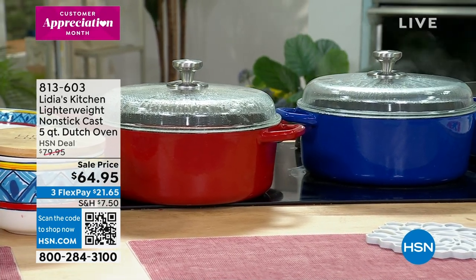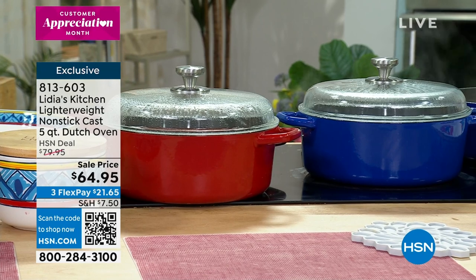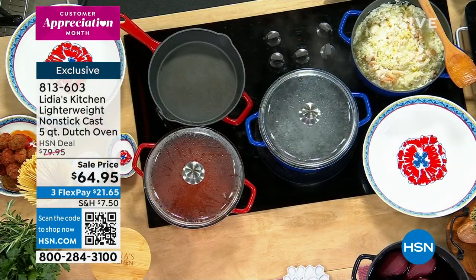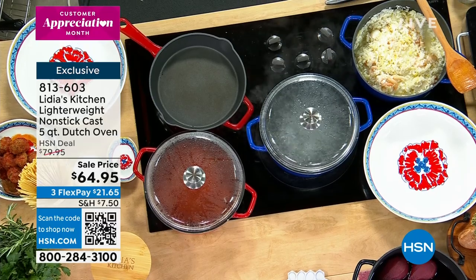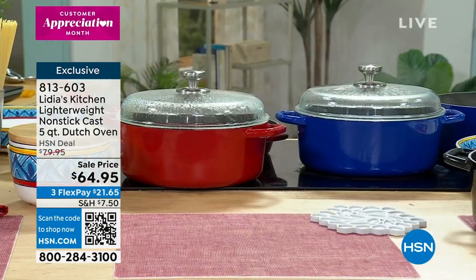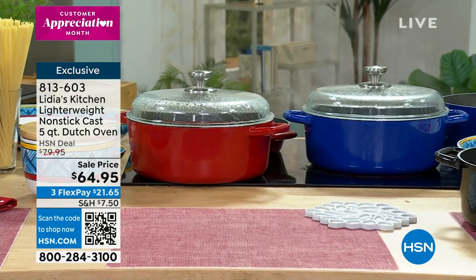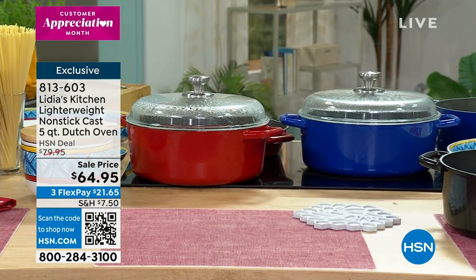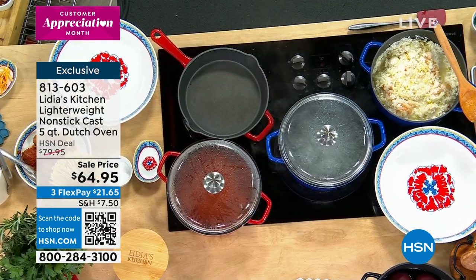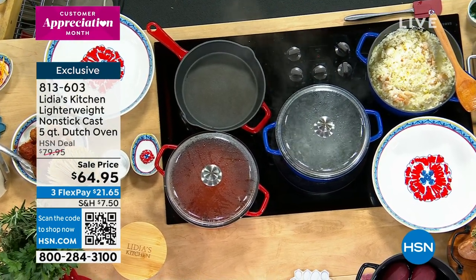Tell me a little bit about the Dutch oven and why it was so important for you to have this as part of your exclusive brand. This is my first sort of venture into really working and collaborating with somebody on creating things that all these years I've learned and loved in the kitchen.